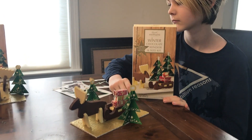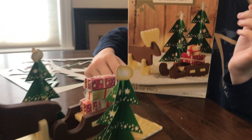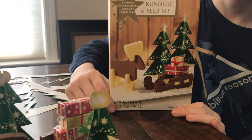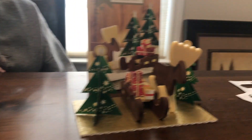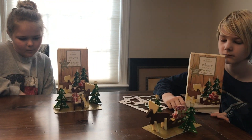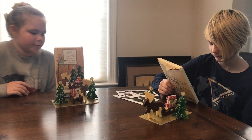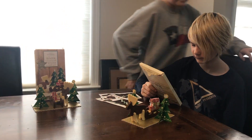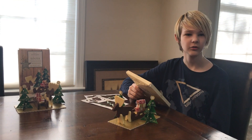We're done! Here are the finished products. Let's see what Aiden's looks like compared to the box — pretty close! And there's Allison's. What do you think, guys? The reindeer was pretty hard. Do you think people should go out and get one and try it themselves? Yeah, sure, it'd be fun — if you have patience!